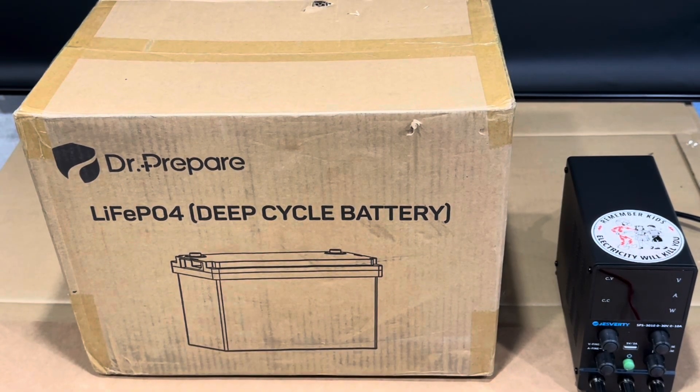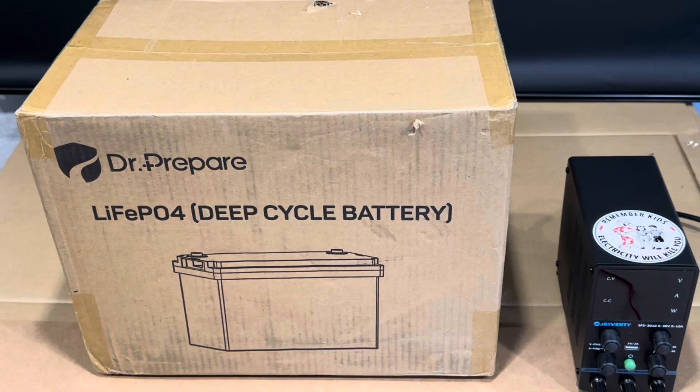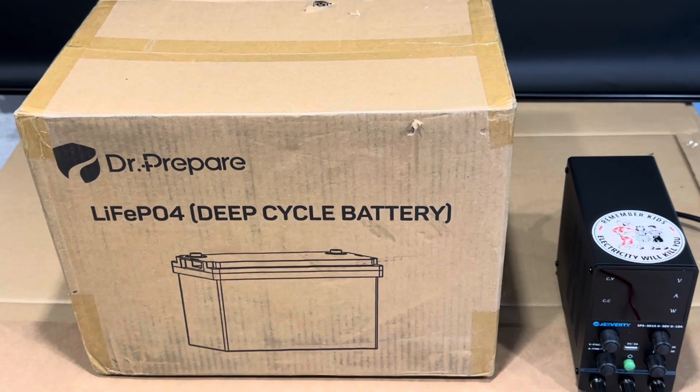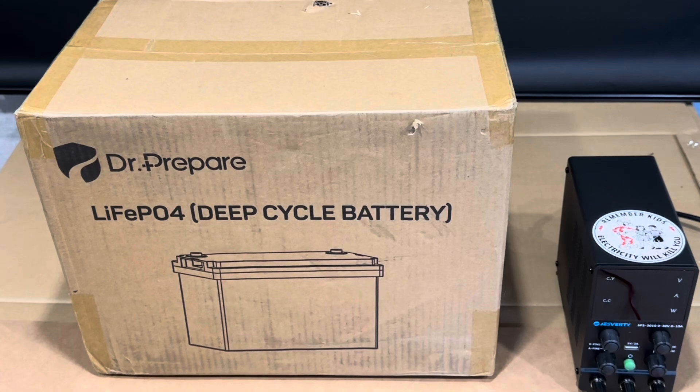Hello and welcome to the Off Grid Mountain Homestead. I've got another exciting video for you today. This will be my first battery teardown on the channel. I usually don't do destructive testing. Dr. Prepare wanted me to take one of their batteries, cut it open, and prove that it has low temperature cutout protection. So I'm going to prove that this budget-friendly battery with good capacity actually also has low temp cutout protection. Sit back, strap in, and hold on — it's gonna be a good video today.